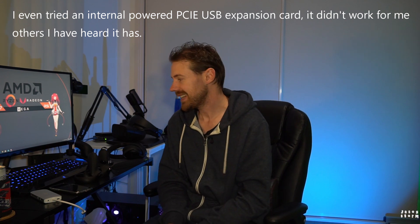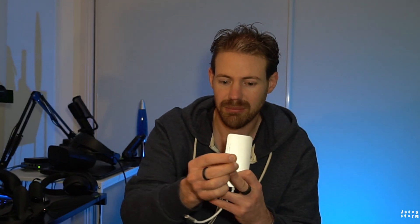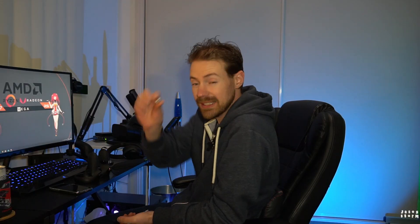There are a lot of people online saying they've had quite good success with powered USB ports like this — ones that have the option to be powered from an external source, compared to something like a regular hub that's unpowered. I did try plugging into a USB-C port because USB-C gets a little bit more power, but this didn't work and didn't fix my problems.